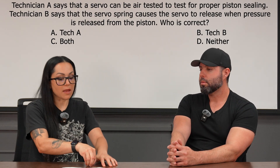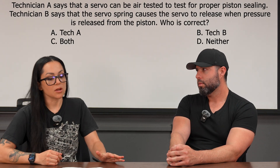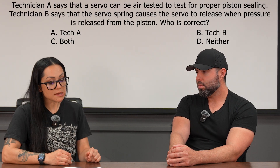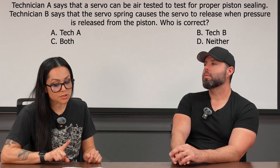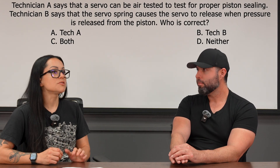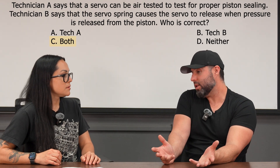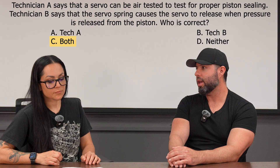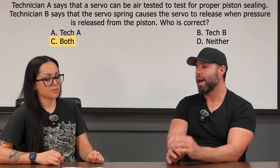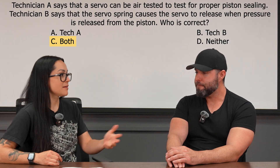An ASC question can use a term and then discuss it incorrectly to see if you know what that term is. Technician B says that the servo spring causes the servo to release when pressure is released from the piston. In most scenarios, a spring is going to do something like that. We're going to have a spring, and when that hydraulic pressure is relieved on the servo, it's going to retract — push it right back into position — and allow the band to release the drum. If not, the fluid would push it and it'd never return.